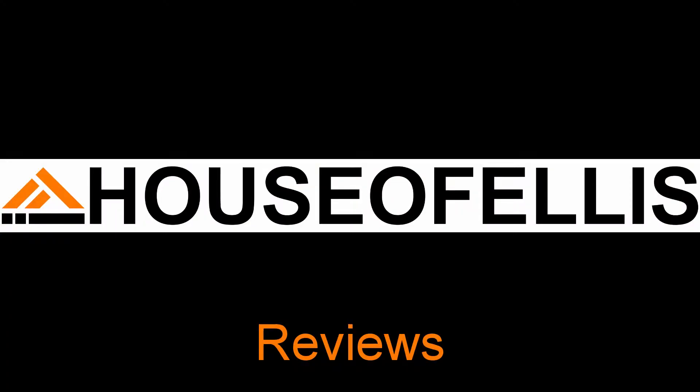With the face made for radio, the voice made for writing, the writing style of a preschooler, and puns that no one understands, it's your host Ellis. That's right, I'm Ellis and this is the House of Ellis Review channel.